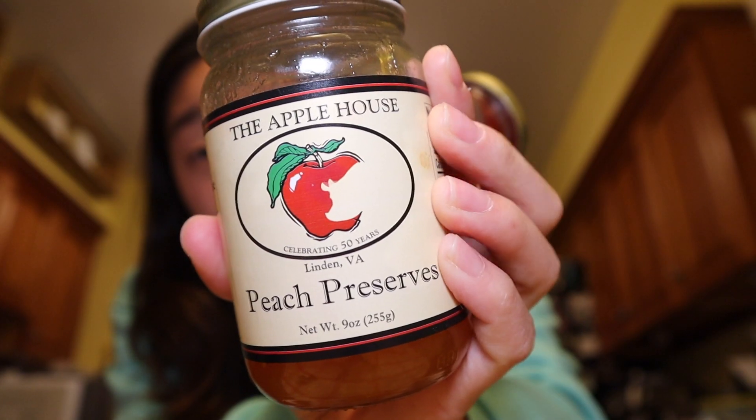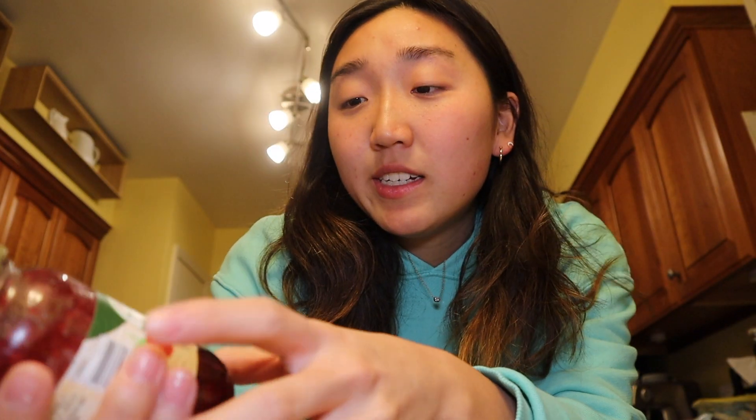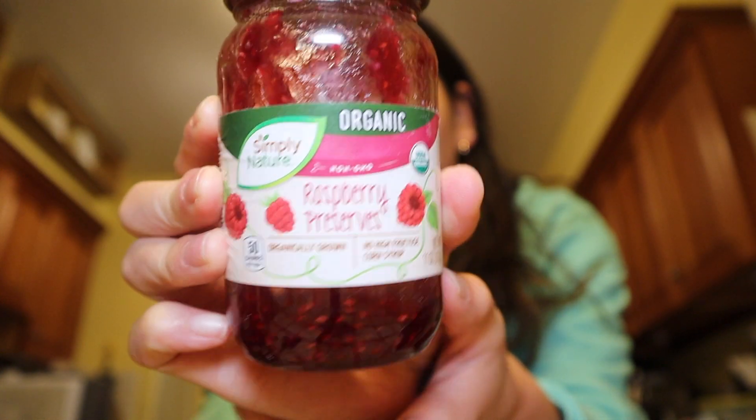Today I'm going to be making one of my favoritest cookies ever — the thumbprint cookie, which has a little jam inside. I also do not have that much jam. I have these peach preserves — my hands look so dry — and these raspberry preserves that are barely there anymore. They're both edible, so now let's look up a recipe.